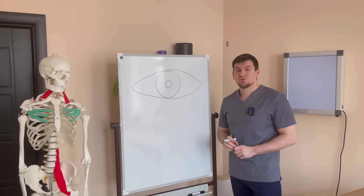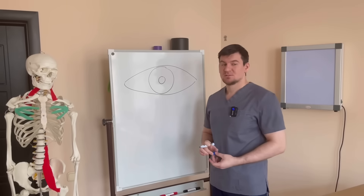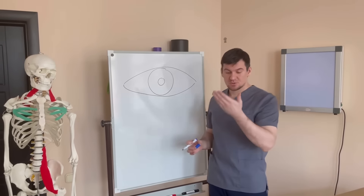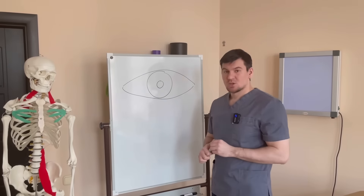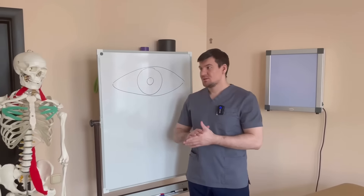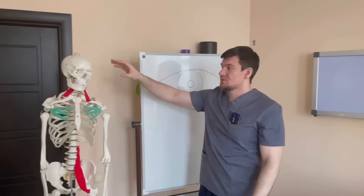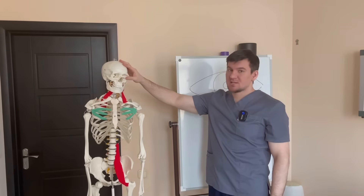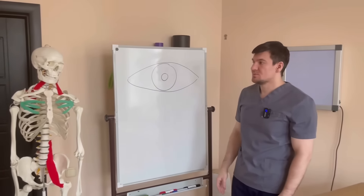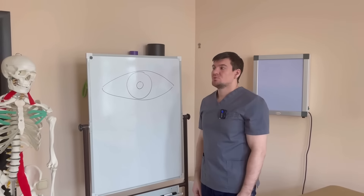Now our exercise will be for those who have farsightedness. We helped those who are nearsighted but ignored those who can't read up close and need special glasses. The principle is very similar, but there are some nuances. In preparation for nearsightedness exercises, we massaged certain areas and points, relieved spasm of the eye muscle.